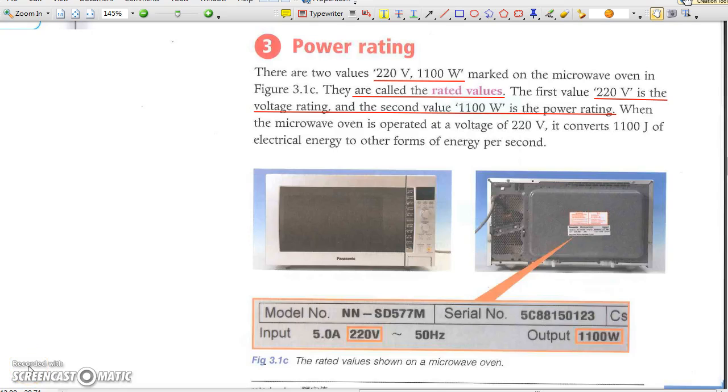Part 3: Power Rating. Many electrical appliances have their ratings printed on their surface. The ratings tell the working voltage and rated power of the appliance.